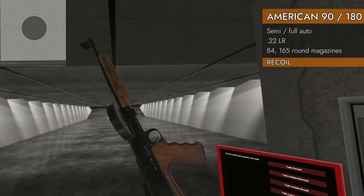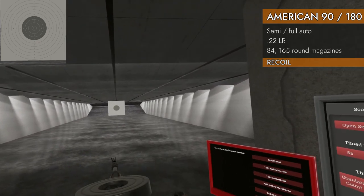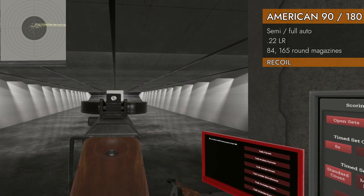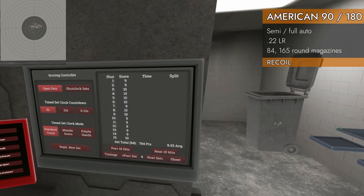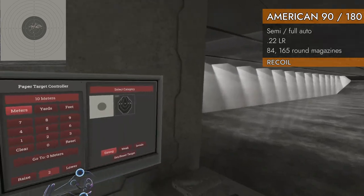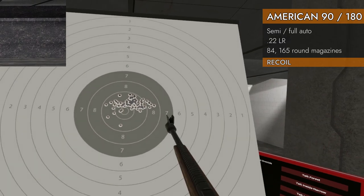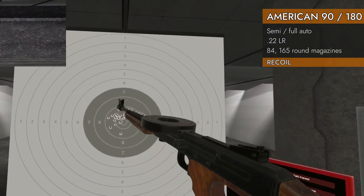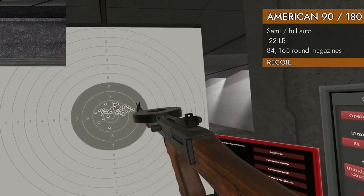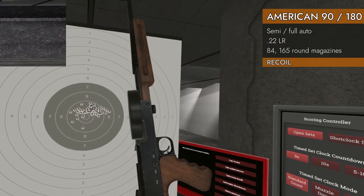Recoil test. 84 rounds of .22 long rifle. Now we're going to start with the 180, full auto. Started a little off the target. 9.33 average — I think that's just the sights. For full auto, that's pretty great recoil; can't get much better than that. It'd be nice if I'd pulled that down just a smidge — we'd have a higher number. Looks like there's very little vertical deviation and a little bit horizontal. So very little recoil overall.